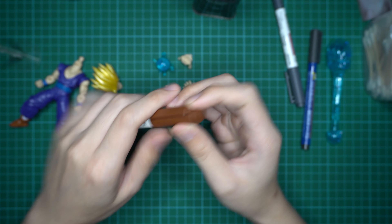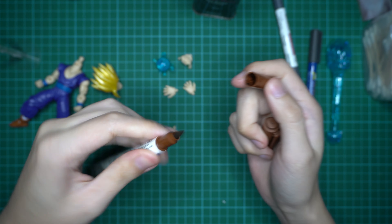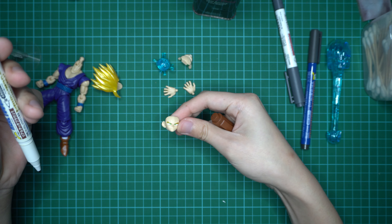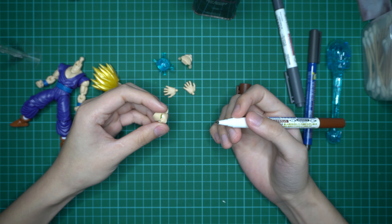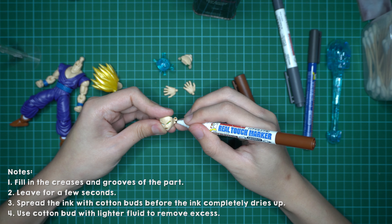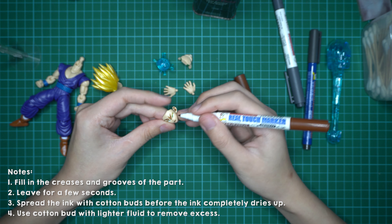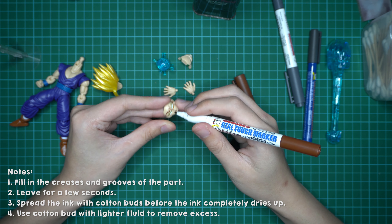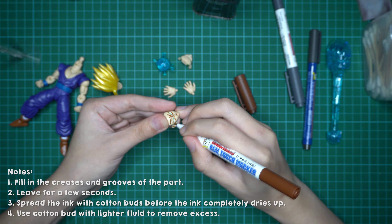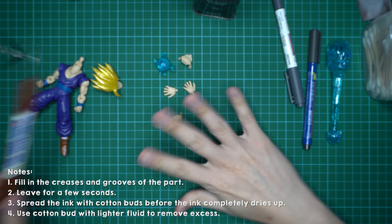There are two sides of this marker — one is a small sharp tip and the other is also a sharp tip but with a bigger brush head. For smaller details on the face, I'll use the small tip. Just give it random strokes around the little creases around the face where you want the shading to be. And like that, you're done.